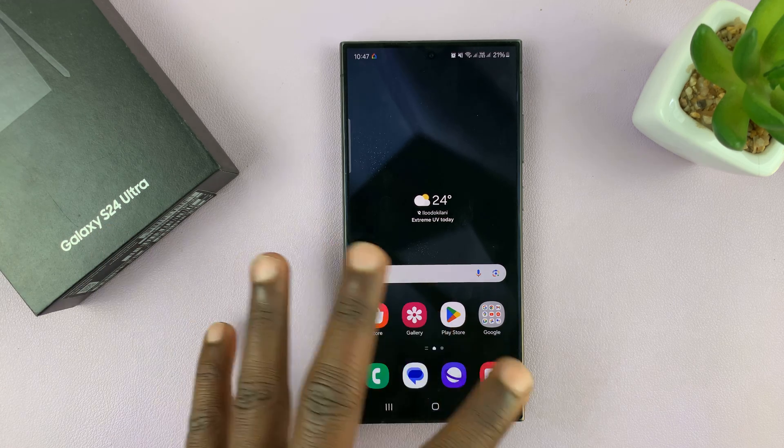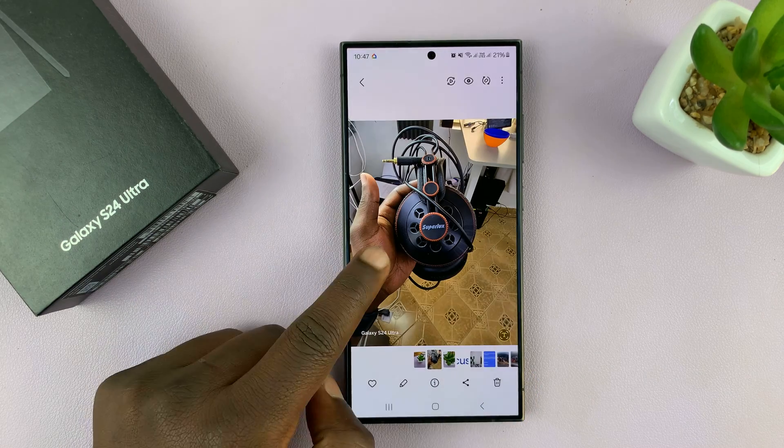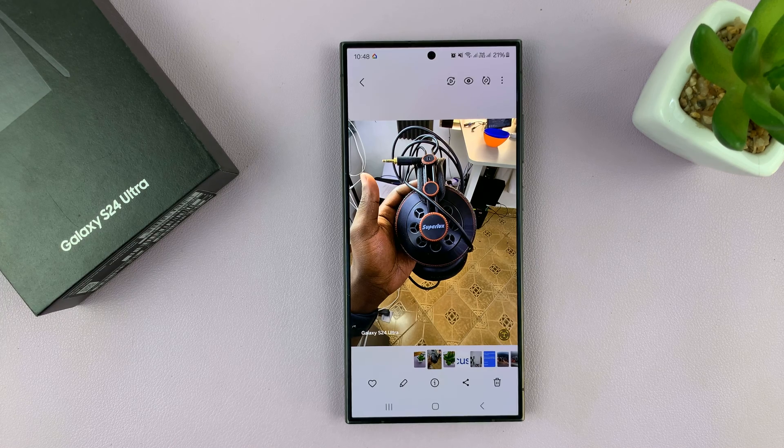You might have gone and disabled the watermark feature but then have a couple of photos you took which still have the watermark. Fortunately on your Galaxy S24 you have the AI feature that allows you to remove watermarks.